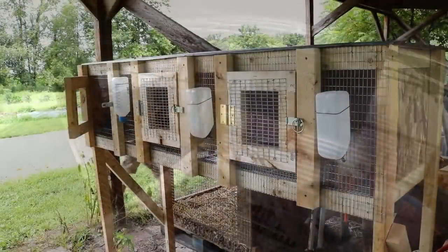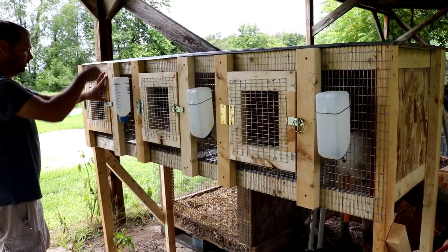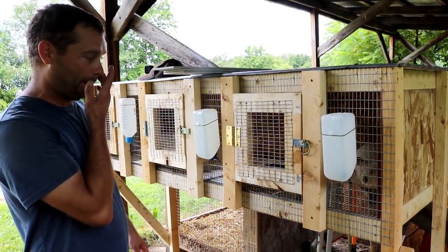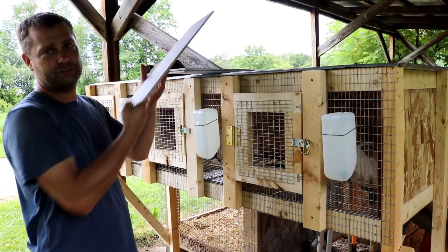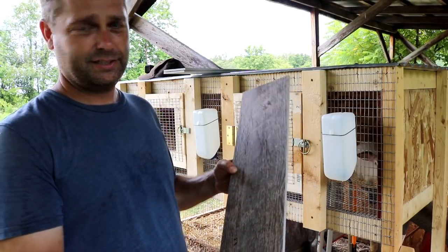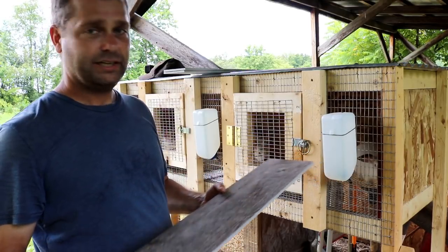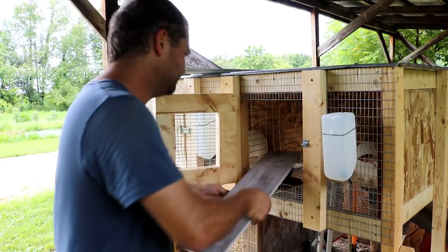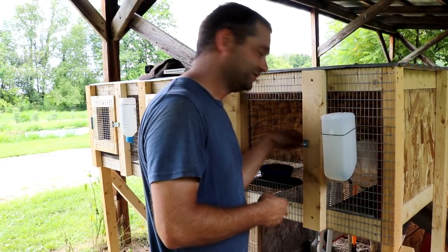One more thing before I finish up: you don't want the rabbits on the cage wire all the time, so you want to give them something to get up on. I've got some leftover tile from our master bath — it's a porcelain wood-plank tile, about six inches wide and 24 inches long. That's just about perfect for a rabbit to lay on. I'm going to lay these tiles in the cages to give the rabbits a nice cool surface to get off the wire and rest on.